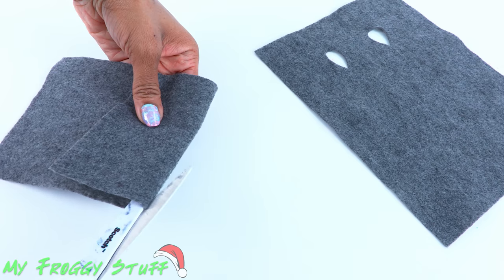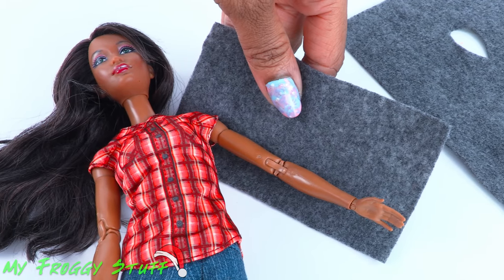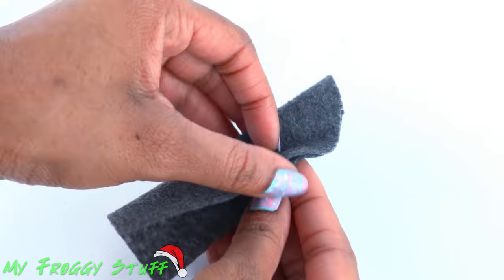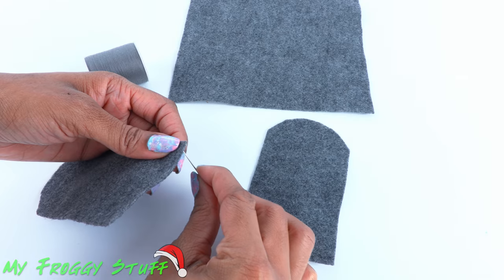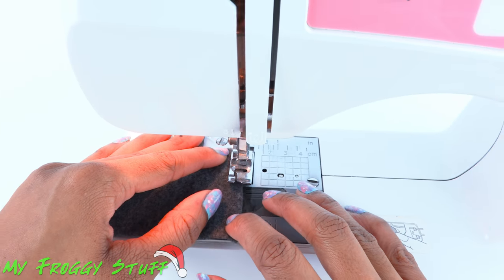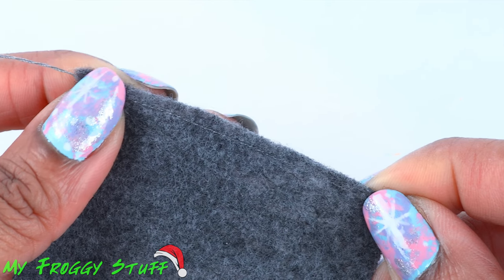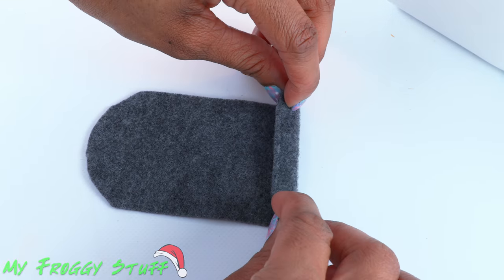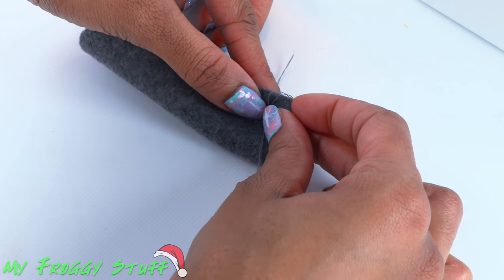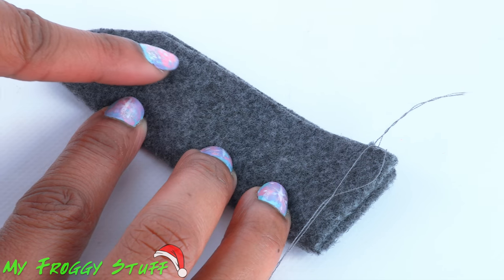Take the leftover felt and cut two rectangles that are about the length of the doll's arm. Fold them in half and cut one side to make a curve. Using a needle and thread or a sewing machine, sew a straight line across the flat side — this adds a little detail and prevents the felt from stretching. Fold it over to make a cuff, then fold the whole thing in half with the cuff on the inside. Sew a straight line across, stopping at the curves.